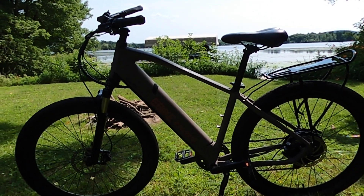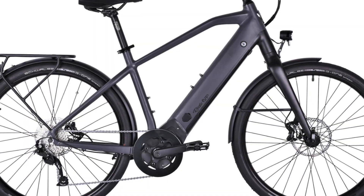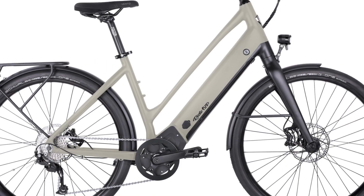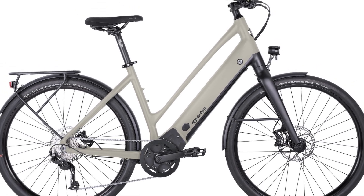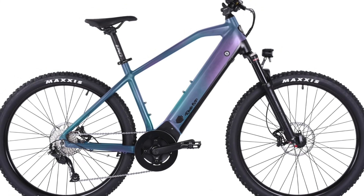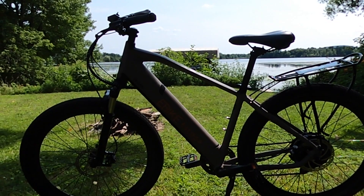It used to be that the Limited was the highest end bike that Ride 1-Up offered, but they now have the Prodigy, which I wrote about at eBike Escape and just opened up for pre-order. I will put a link to the Prodigy in the description. I'm hoping to review that electric bike but unfortunately it won't be until 2022.